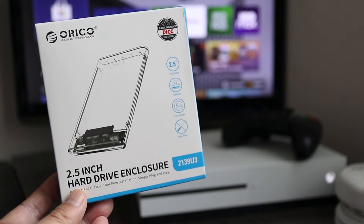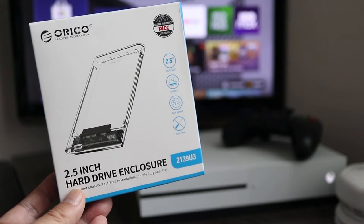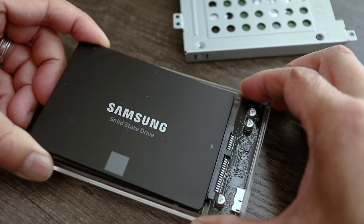The Orico hard drive enclosure is USB 3 compatible, which means I'll get faster transfer speeds on USB 3 computers and gaming consoles. Swapping out hard drives is easy — just lightly lift the end of the drive up and pull straight back.